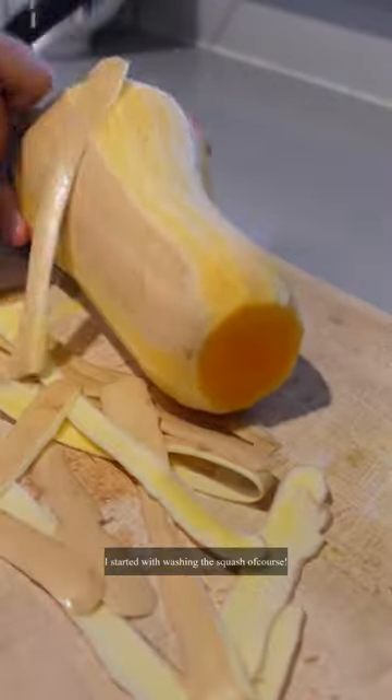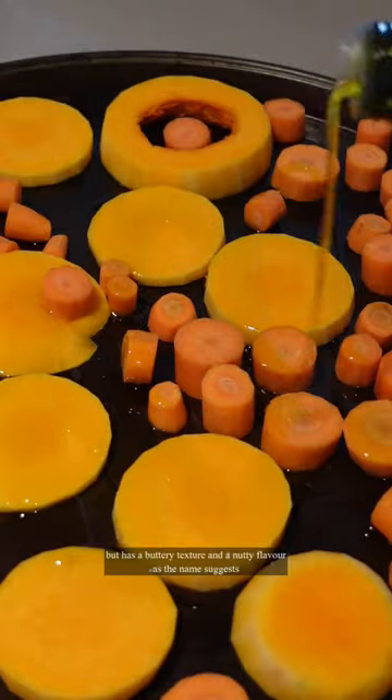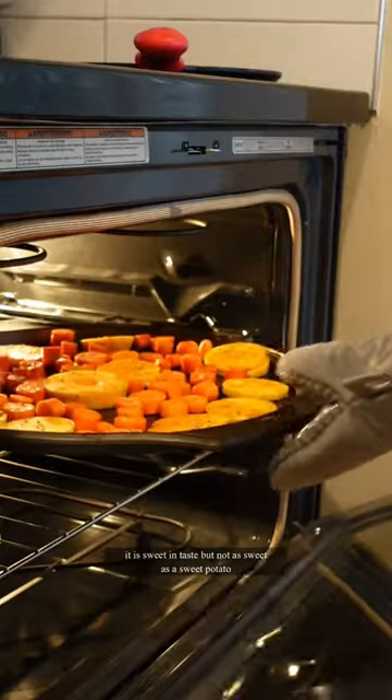I started with washing the squash, of course. Butternut squash is very similar to pumpkin, but has a buttery texture and a nutty flavor, as the name suggests. It's sweet in taste, but not as sweet as a sweet potato.